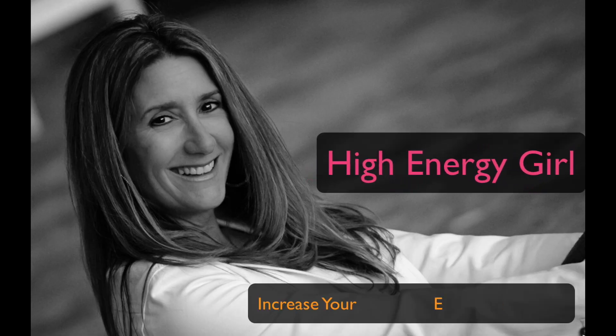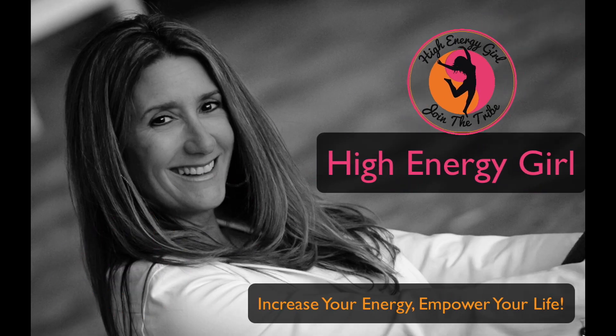Hey there, this is Tracy, health coach and personal trainer and founder at highenergygirl.com. In today's video, we are going to make a keto drop — another word for a low-carb lemon drop — one of my favorite summer cocktails to enjoy out by the pool.